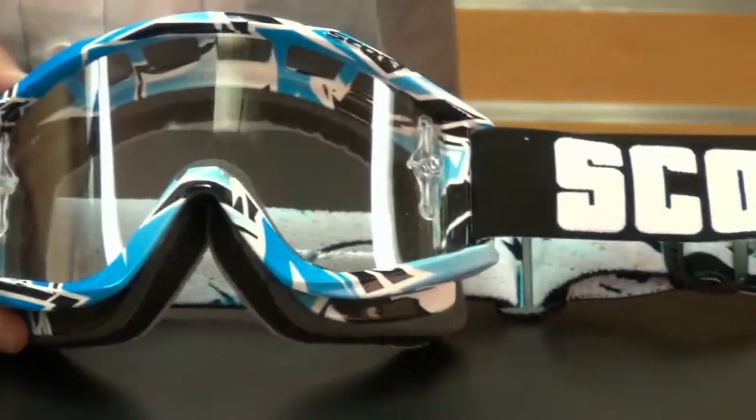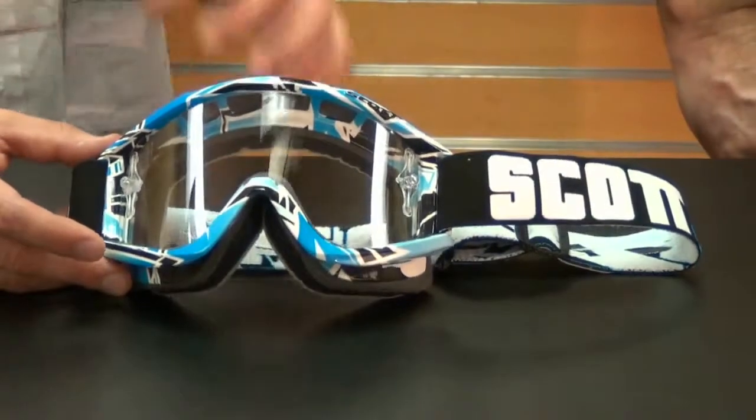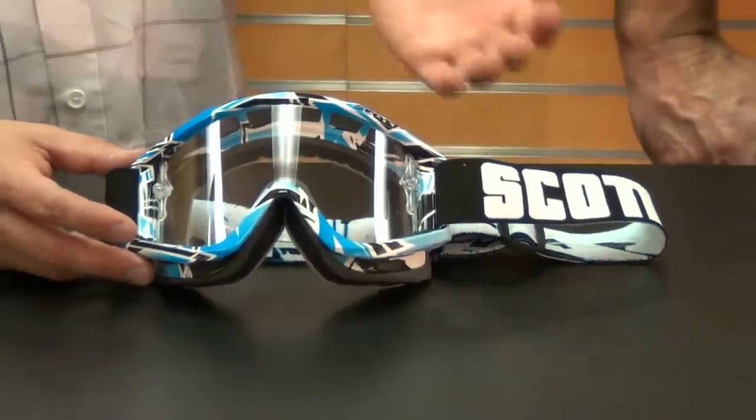This goggle comes in some great colorways — your blacks, your whites, your standard colors, and some really cool, bold colors. You can also get this goggle with the tear-off post with the WORX lens, or with chrome lenses, yellow lenses, blue lenses — just an array.